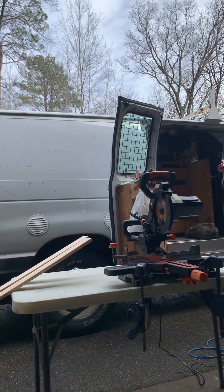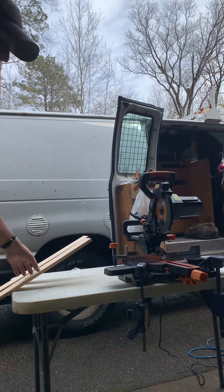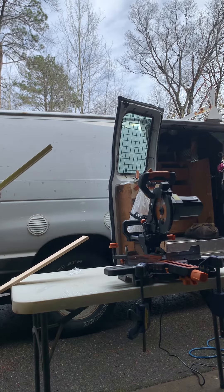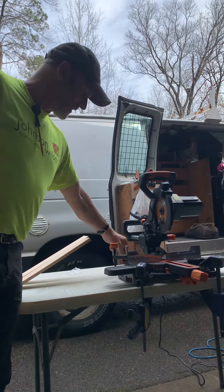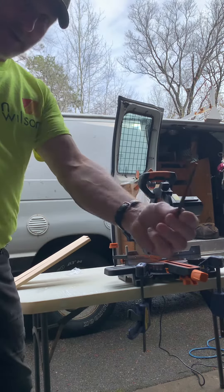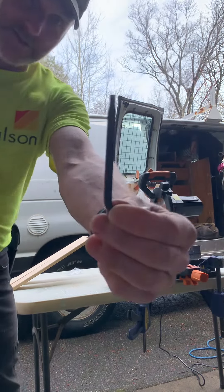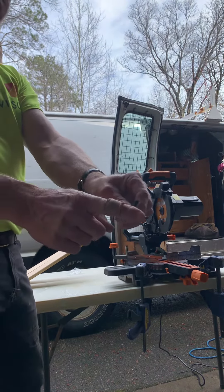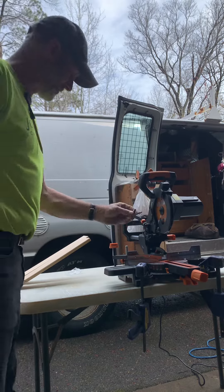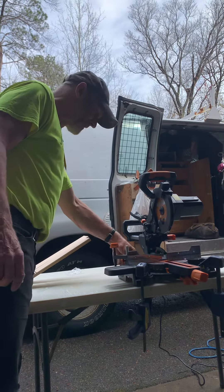First impressions, first cuts. The assembly went very smoothly — the engineers really got it all figured out. They even supplied you with a wrench. I can't see where you use this to assemble... that's for the blade, and it goes in a little hole back here. I'll show you that in a little bit.